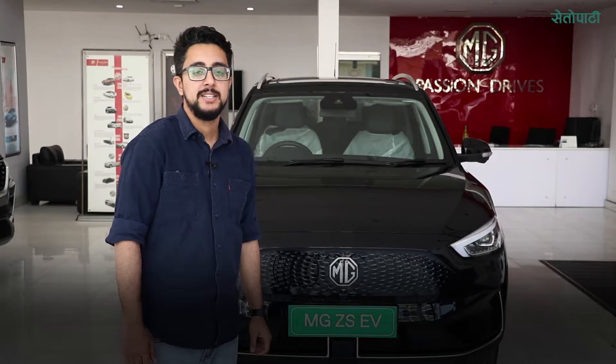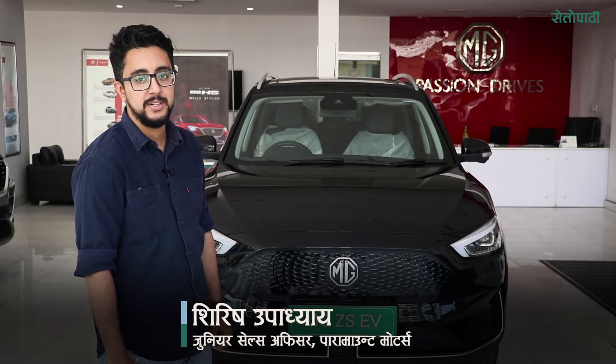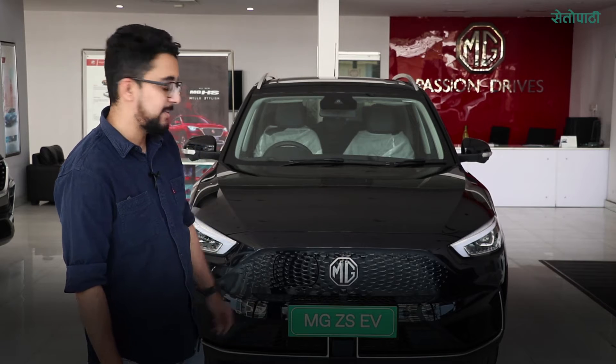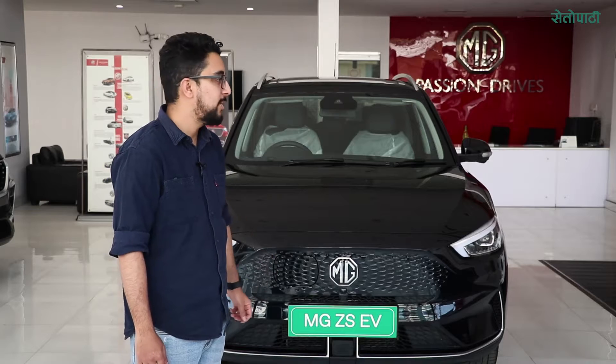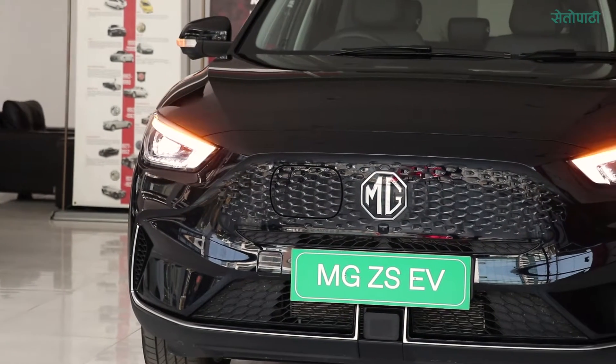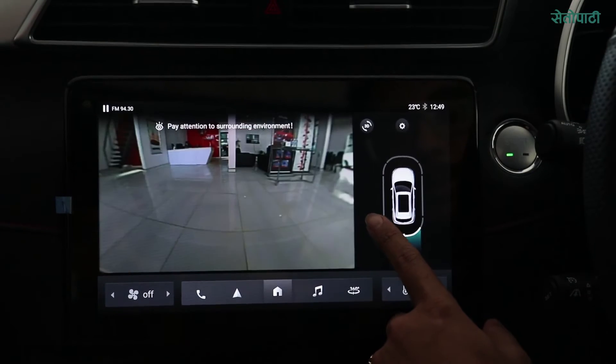This is the MG ZS EV 2023 model, short range, deluxe version. We have seen the first grille with a facelift model. Full LED lighting and daytime running light. We have a 360 camera. The MG logo is the same.